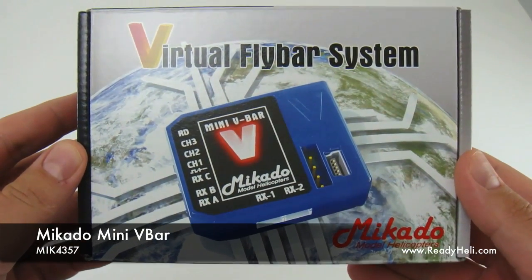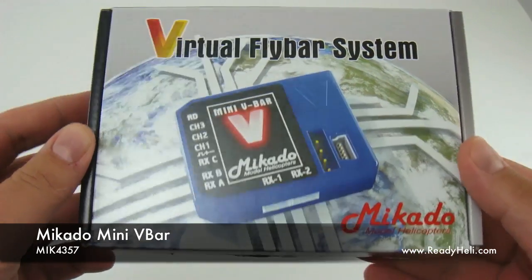Greetings! Let's take a look at the new mini V-Bar from Mikado.